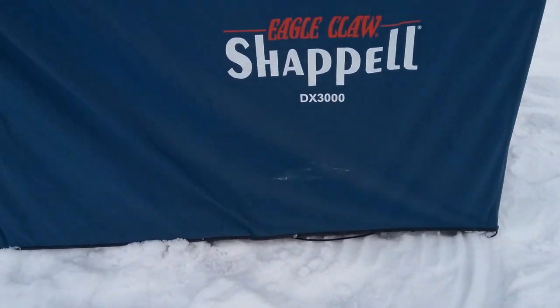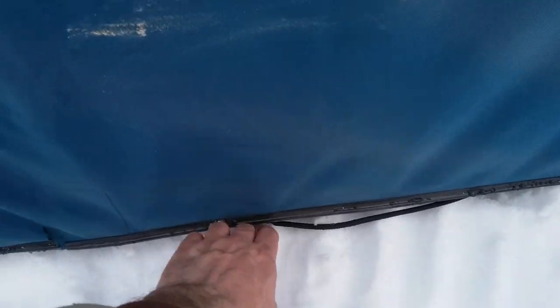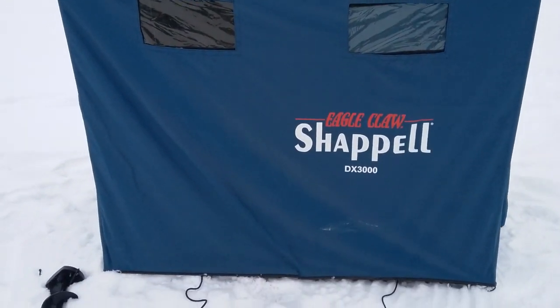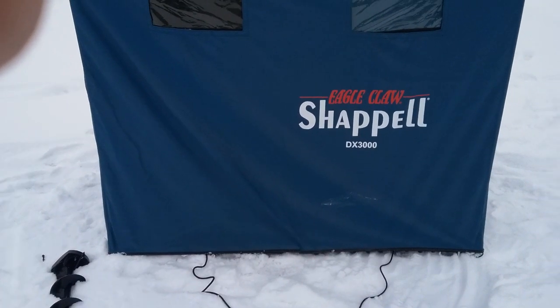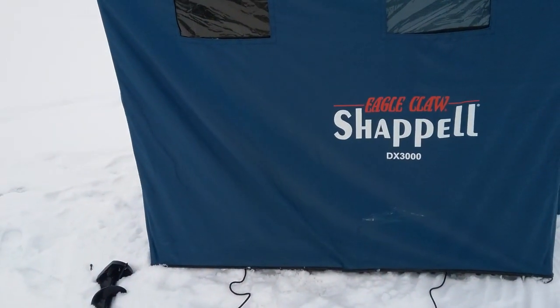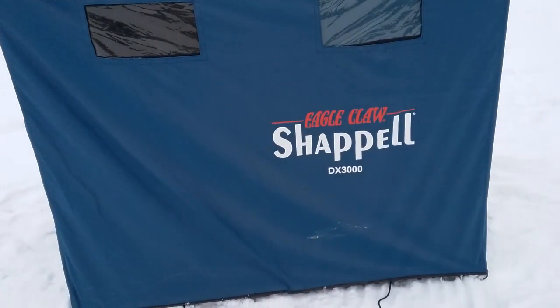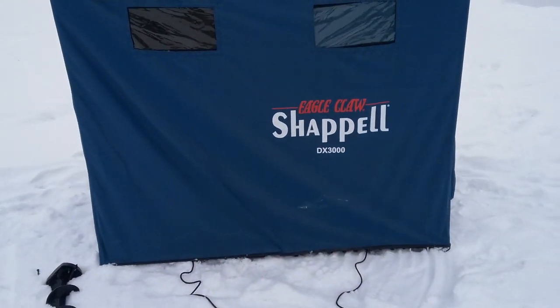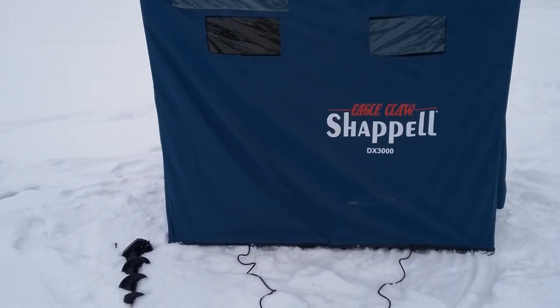One thing I really like that Chappelle did is they put their rope on the top and the bottom. So when you've got it set up, you can actually pull it as one sled — a lot of other ones are not like that. It makes it a lot easier to pull instead of it going sideways. Still not the easiest to pull in the snow, which none of them are when there's deep snow. But on clear ice, I'm sure it'd pull pretty good.